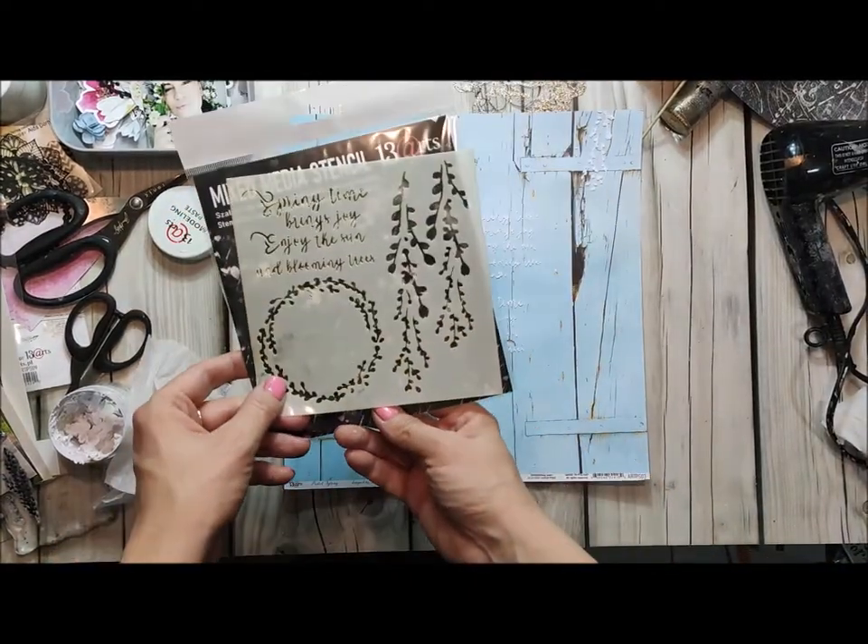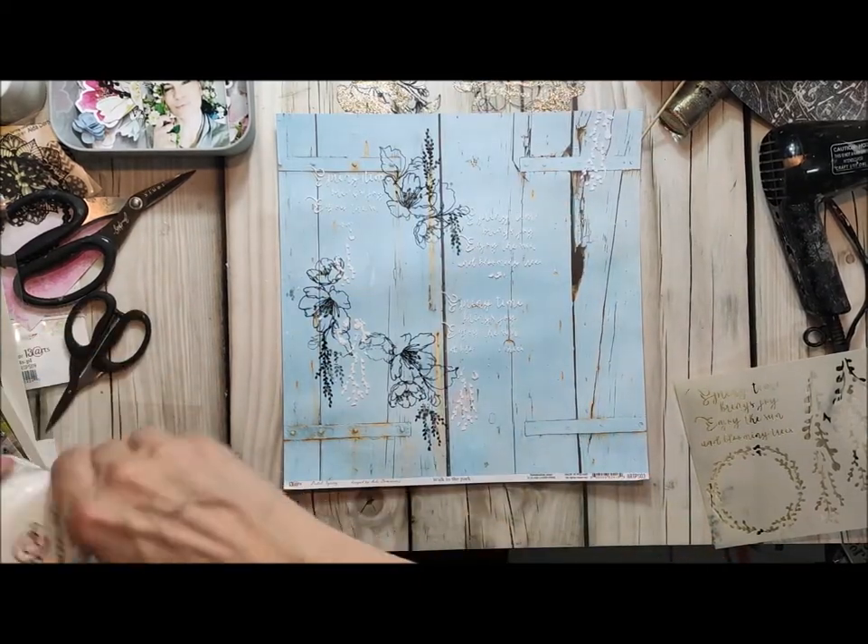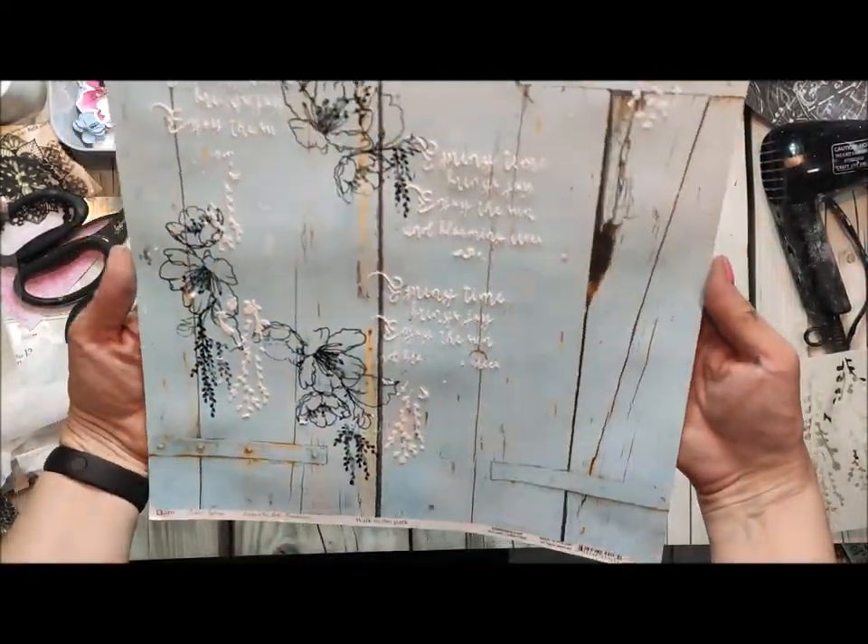Hello everyone! Today I want to show you my new layout I have created with my new beautiful pastel spring collection.